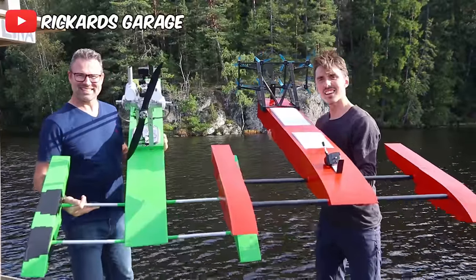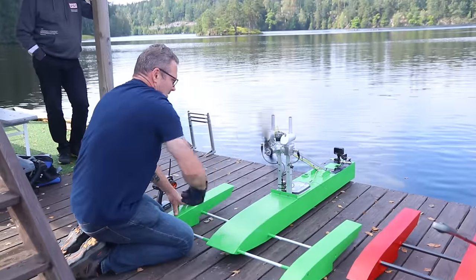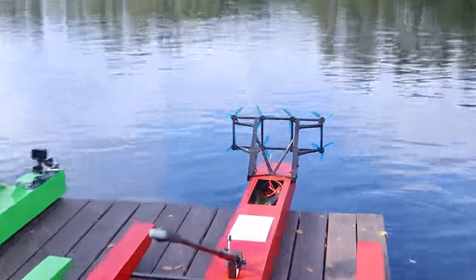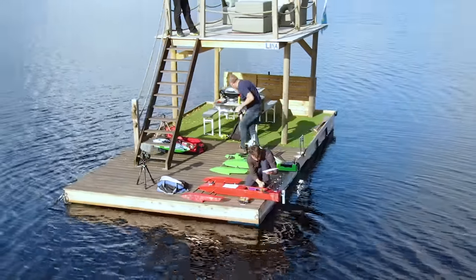This is Rickard — he built the exact same boat but with a gas motor, and here's what it sounds like. At this point I lost all faith in my 10 gram electric motors, so we prepped our boats to see which one would be faster.